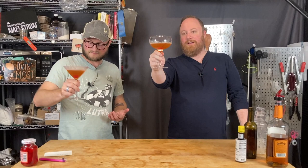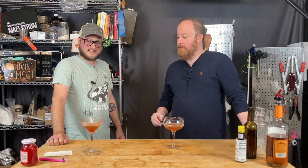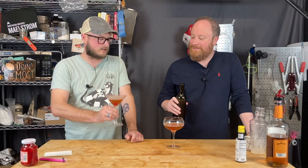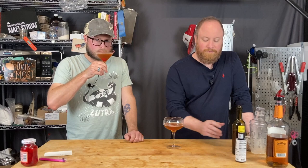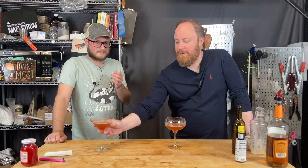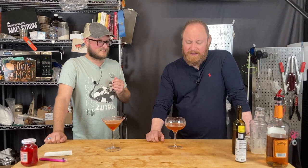Look at this old-timey fancy glass — you could put like three-quarters of a beer in this one. Honestly we might need more Acer Glenn. There's way too much bitters in there — way too much. A Manhattan is usually just a touch sweeter than this. It's not gross, it just honestly tastes like a Manhattan but it's not at all a mind-blowing Manhattan. It's just too much bitters — let's remake it.